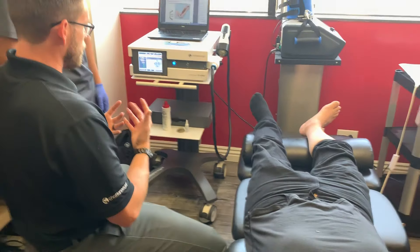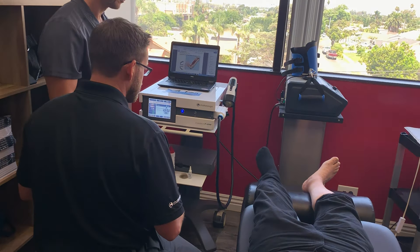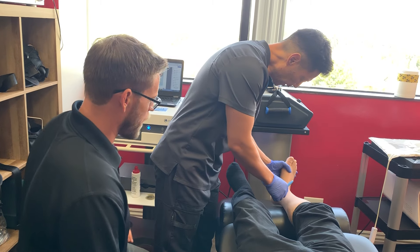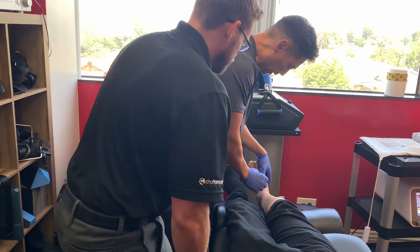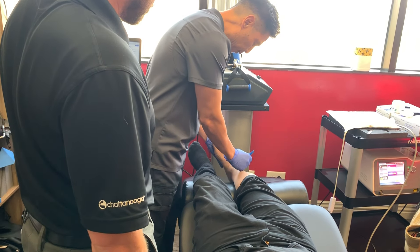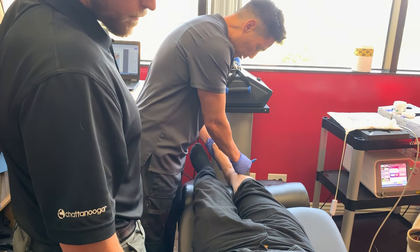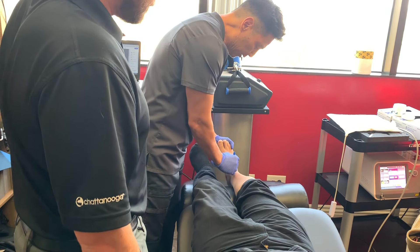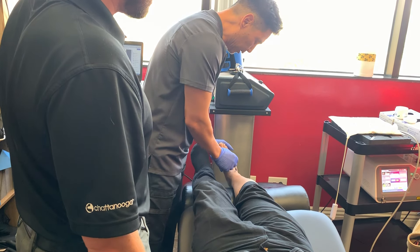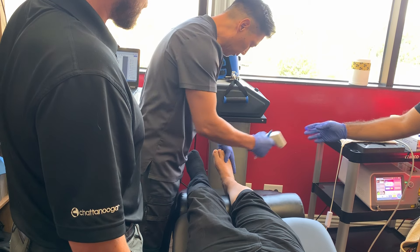The clinician asks about the patient's specific problem areas — where the pain is coming from and his range of motion. The main areas identified are the anterior talocrural and the lateral aspect of the ankle joint. An infrared thermometer is used to check for areas of inflammation — the temperature pops up immediately at the talocrural joint and lateral aspect, confirming the hot spots.